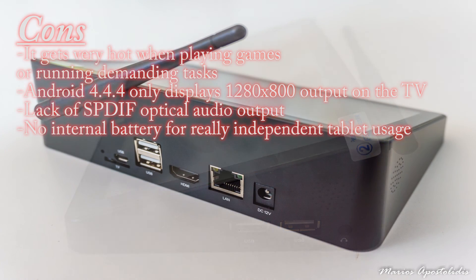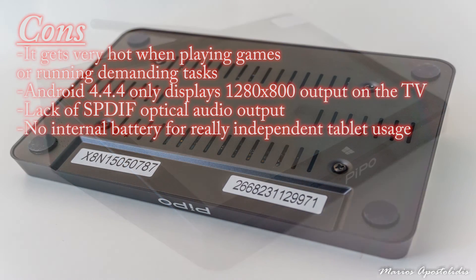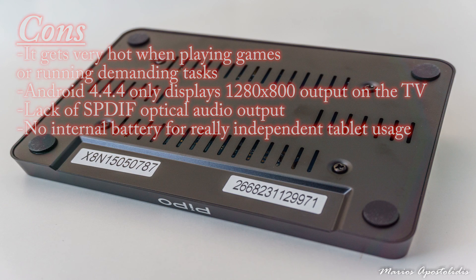Cons: it gets very hot when playing games or running demanding tasks; Android 4.4.4 only displays 1280x800 output on the TV; lack of S/PDIF optical audio output; and no internal battery for truly independent tablet usage.